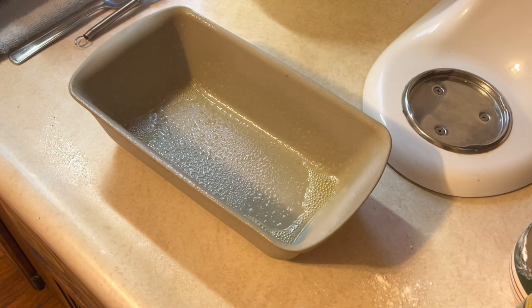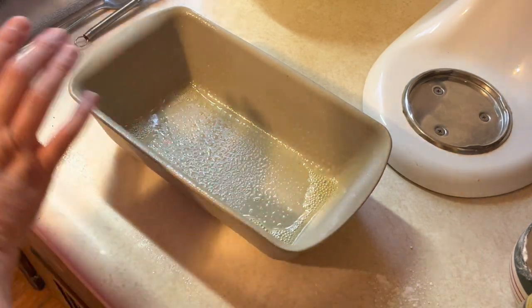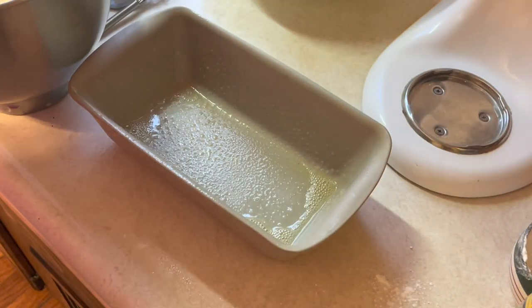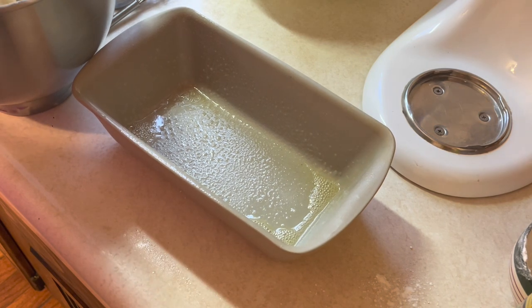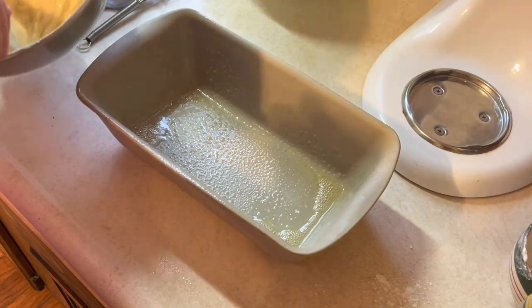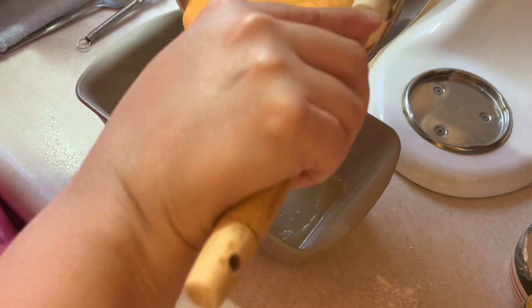I sprayed my stoneware — this is the Pampered Chef. I'm looking for my spatula, here it is. I always take my spatula, scrape the sides of the bowl down real good, make sure I've got everything combined, and then I pour it into my loaf pan.